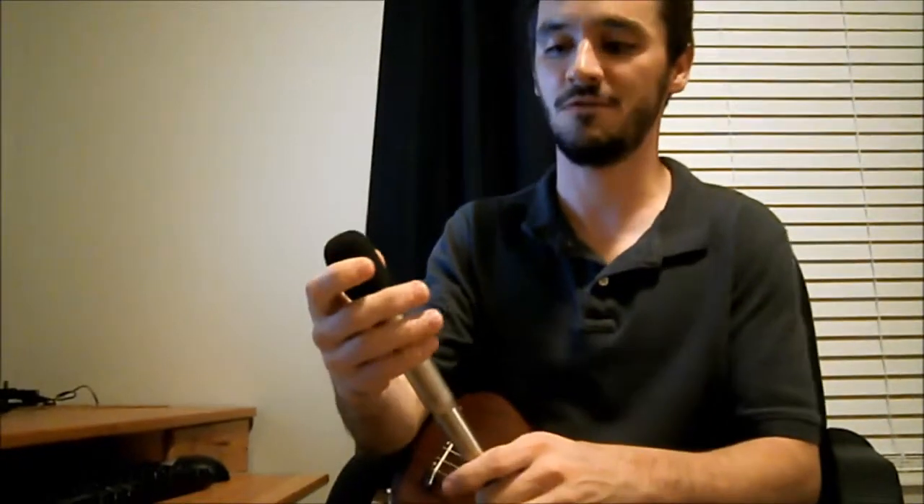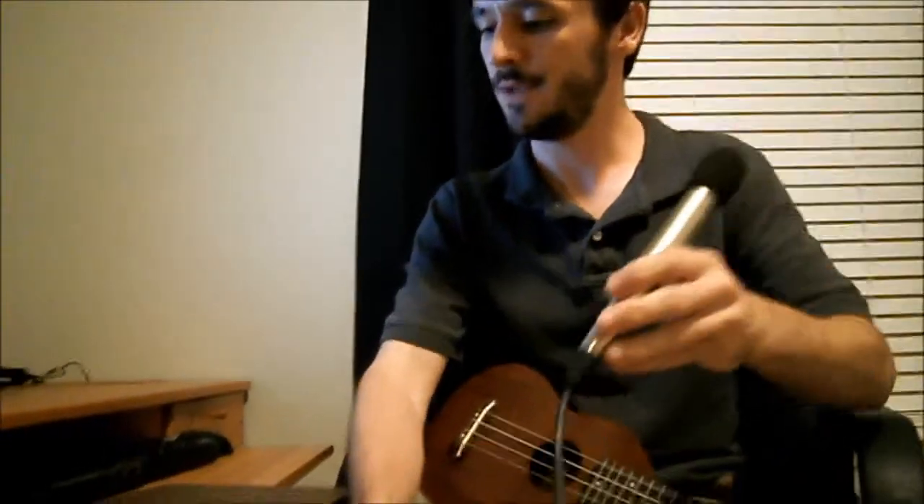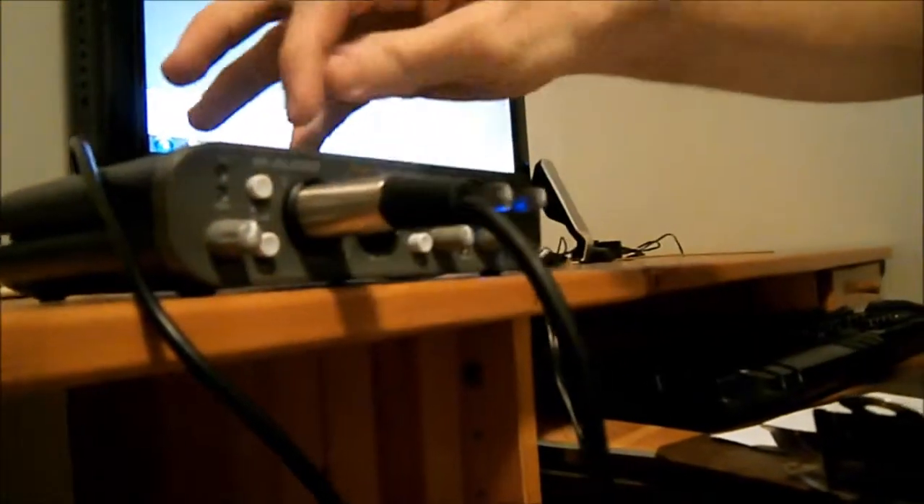First, we need a sound source. For me, it's my ukulele tonight. That sound is going to hit my microphone — what I've got here is an AMT-404 studio condenser microphone with a cardioid polar pattern, which gives the shape of the sound that's going to be recorded. That sound is then going to travel down this XLR cable into my audio interface. This is an M-Audio Fast Track Pro. It has two inputs — both of them are combination instrument and XLR inputs.